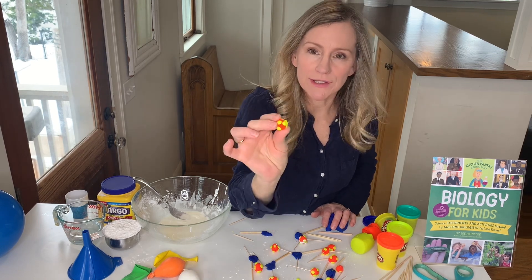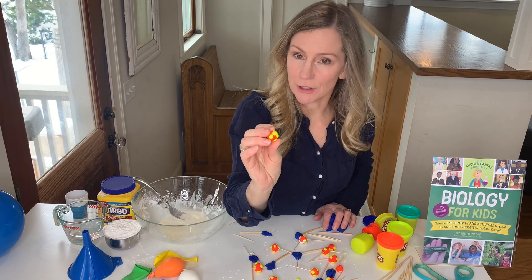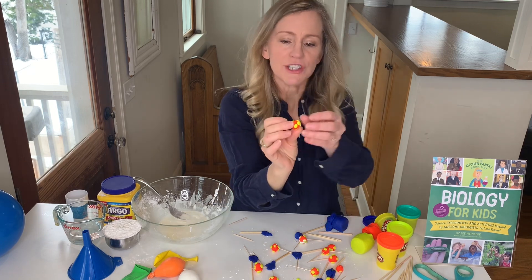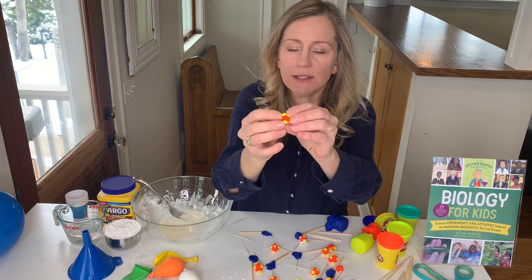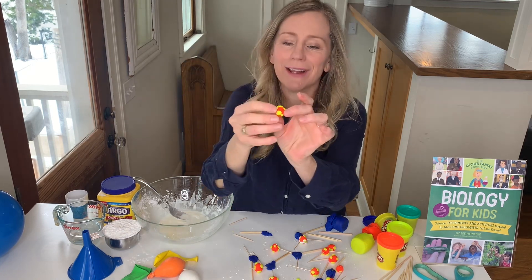Now these viruses were discovered by a woman named June Almeida, who was very good at microscopy, or finding very small things under a microscope. And she named them coronaviruses because these spike proteins on the viruses almost make them look like they're wearing a crown or a halo.